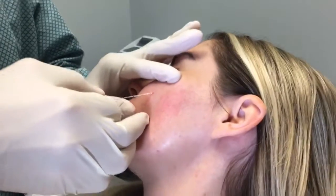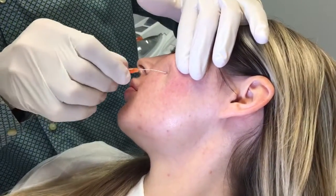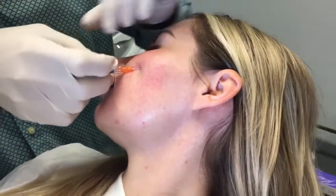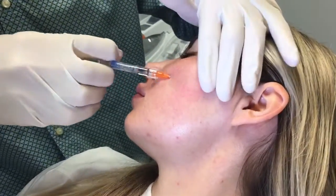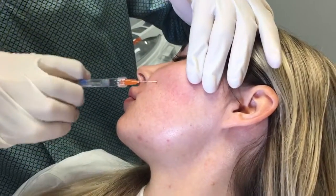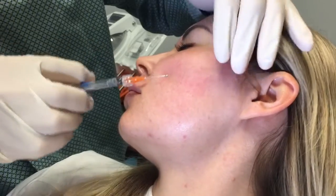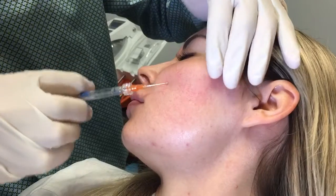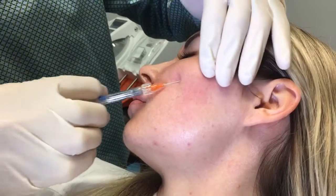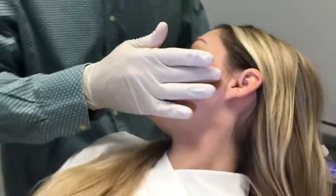I've done a pilot hole right here, and I'm going to insert my cannula right inside that pilot hole. And what I do is I lay down very small aliquots, actually little beads of the product into the upper cheek. It's very quick and easy — we can do it in less than a minute, and that's half a syringe of Restylane Lift in the upper cheek.